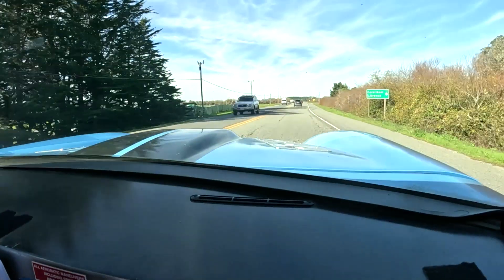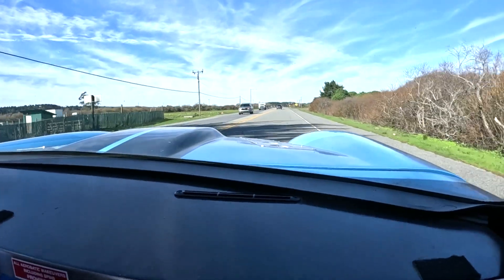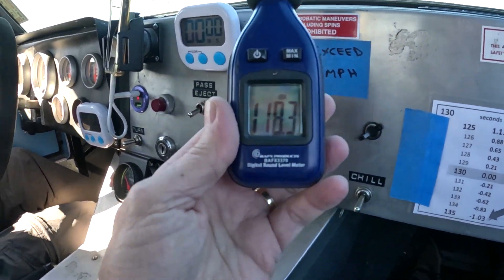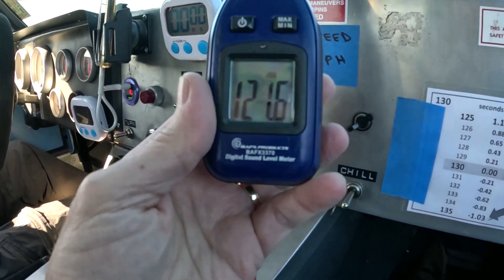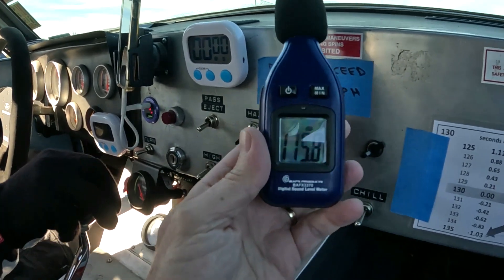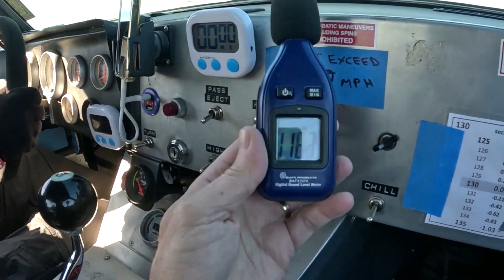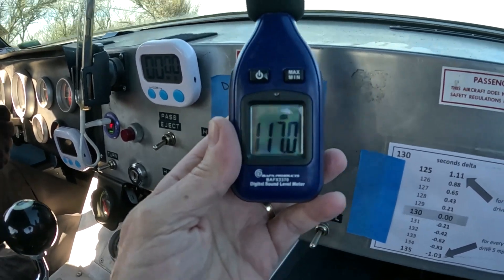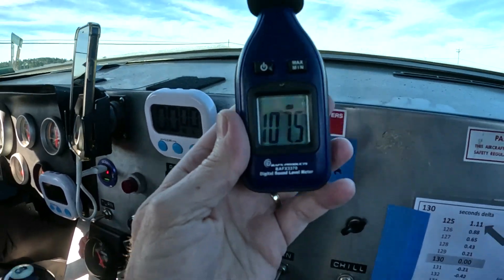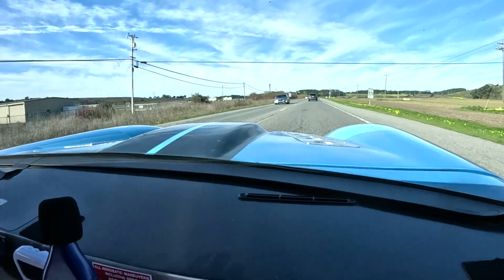So we're going to be on the same section of road. Gabe's going to bring it up to 60 miles an hour in fifth gear. Okay, let her rip, get her up to 60. 60! So right there we were about 108, 109 decibels at 60 miles an hour in fifth gear.